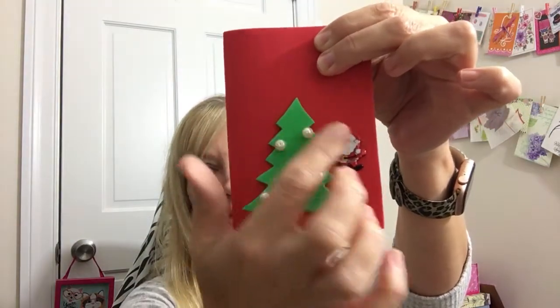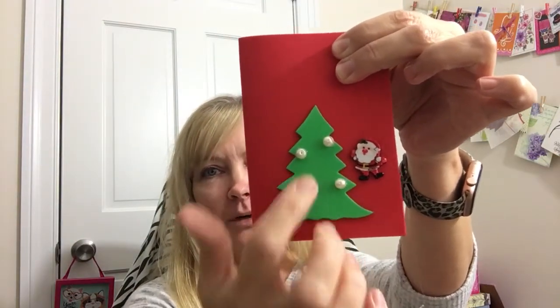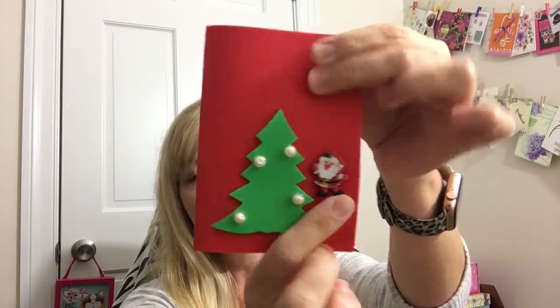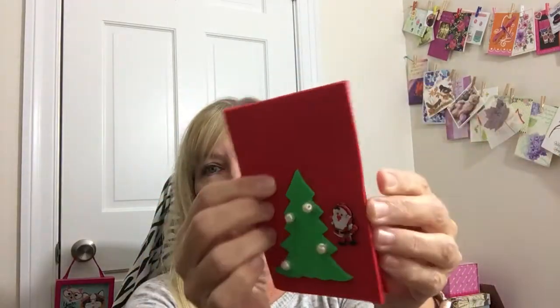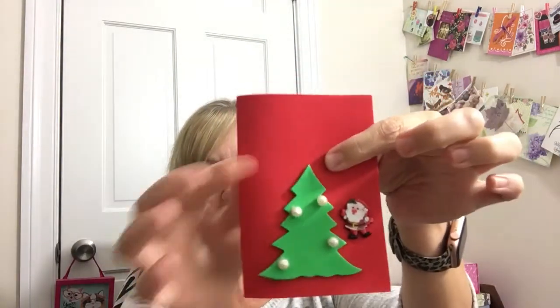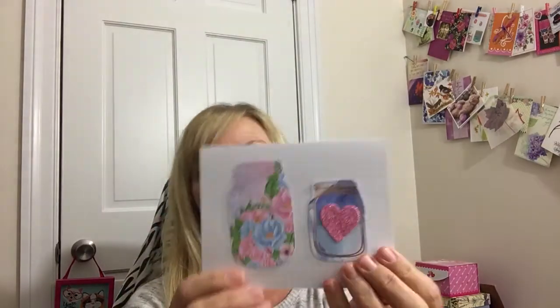I made this one — the little stick-on Christmas tree came with it, but I did glue it down as well, and then just put these little pearls on it. I thought it'd be cute to put them on like little bulbs. I had this little Santa that someone gave me, so I put him on there, and then you can just open it up and write a message to whoever you're sending it to.